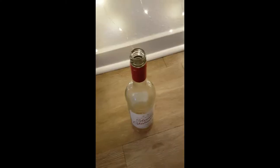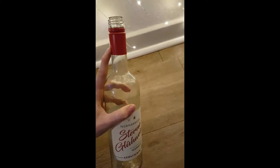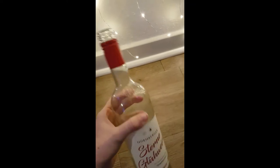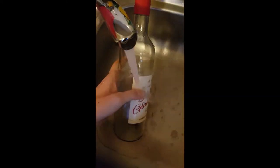First you take off the lid of the bottle — you can throw this out. Next you'll see we have two tags on this bottle, one on the top and one on the bottom. I chose to keep the one on the top because I thought it was really pretty and it was also really hard to take off, but I decided to take off the one on the bottom. In order to do this, simply run the tags under warm water and it'll make it really easy to just pull them off.